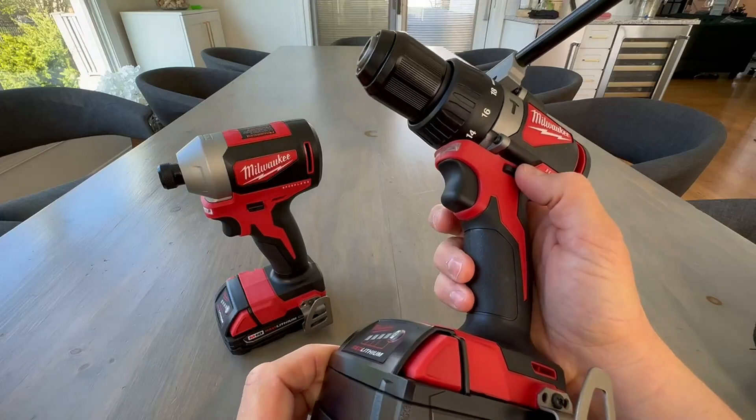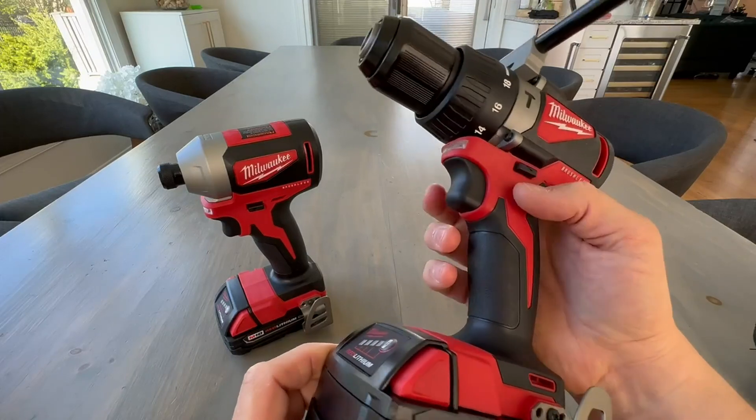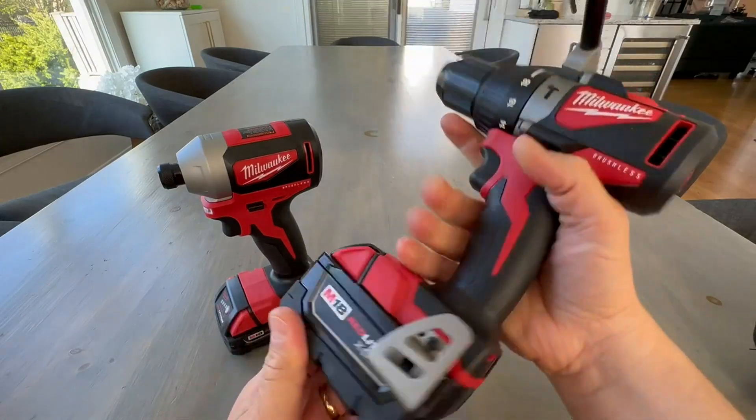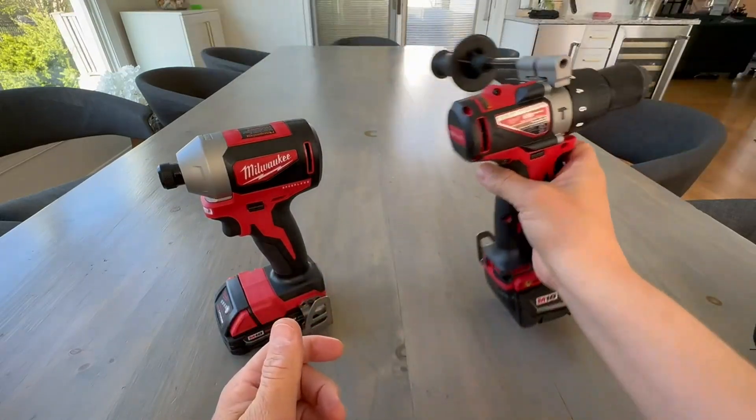It's got your reverse neutral selector, of course, so you can lock the trigger. It's kind of nice if you've got kids around. This is definitely a heavy drill for heavy use.